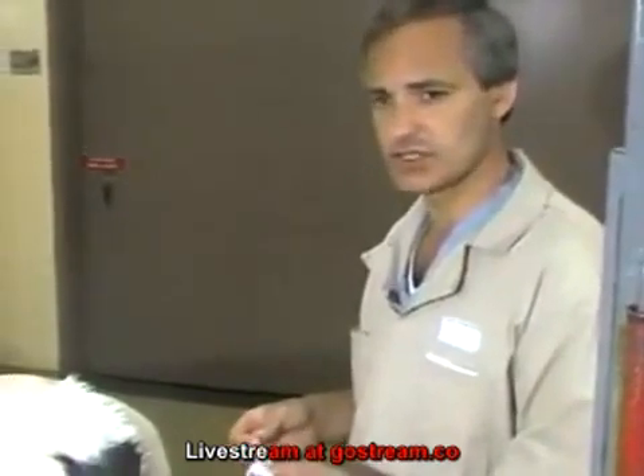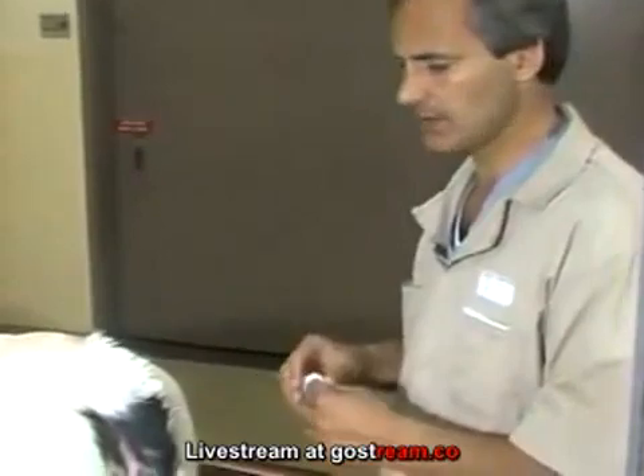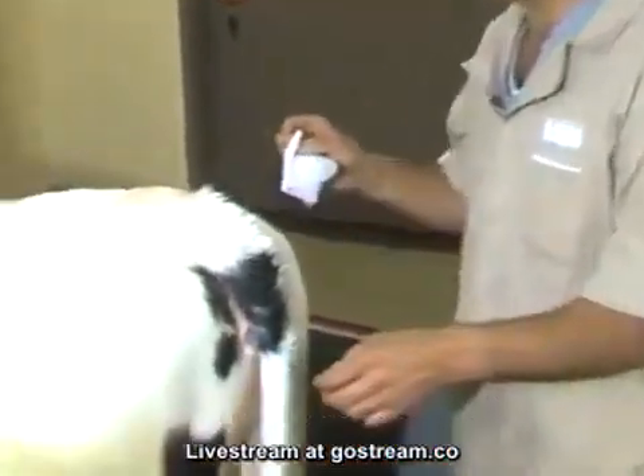I'm going to demonstrate epidural anesthesia. This is a very commonly used technique in cattle practice and has many uses.